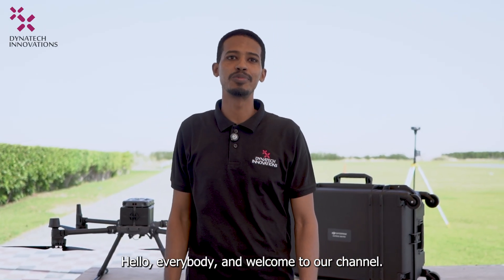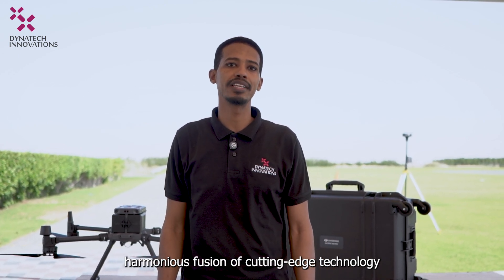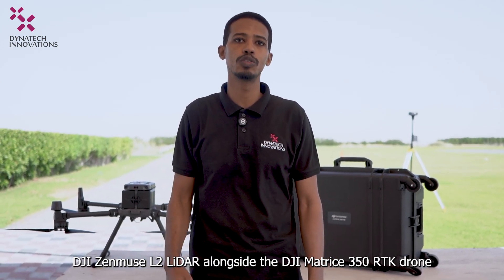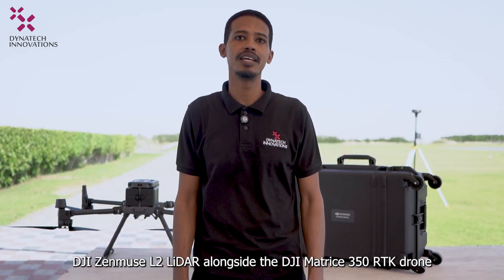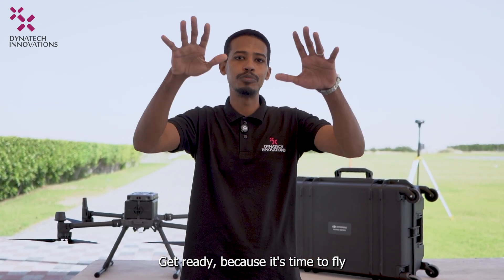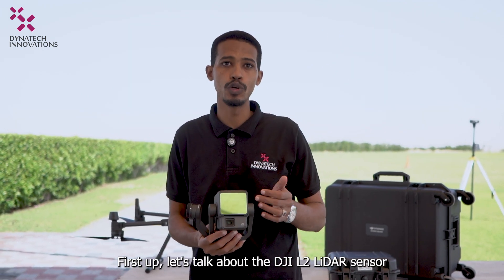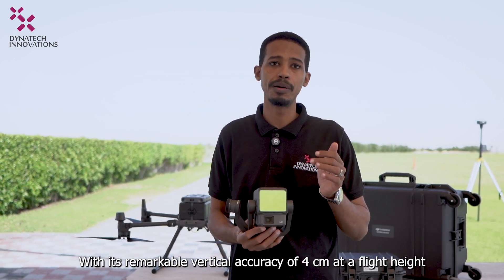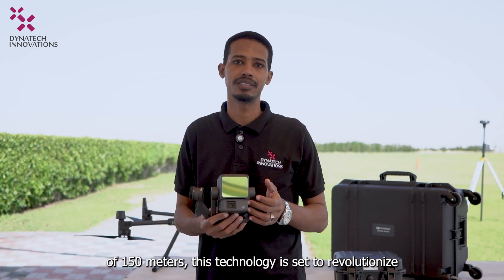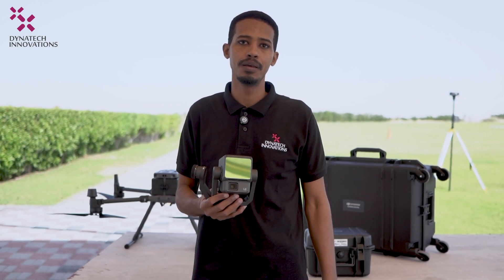Hello everybody and welcome to our channel. Join us today as we unveil the comprehensive workflow of the DJI Zenmuse L2 LiDAR alongside the DJI Matrice 350 RTK drone. First, let's talk about the DJI Zenmuse L2 LiDAR sensor, with its remarkable vertical accuracy of 4 cm at a flight height of 150 meters — technology set to revolutionize surveying and mapping.